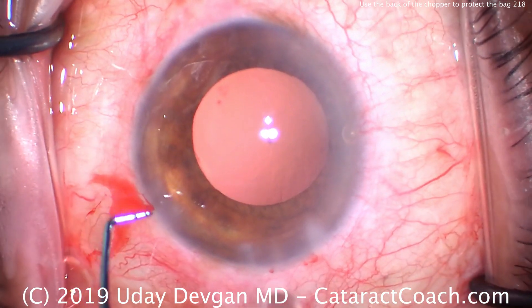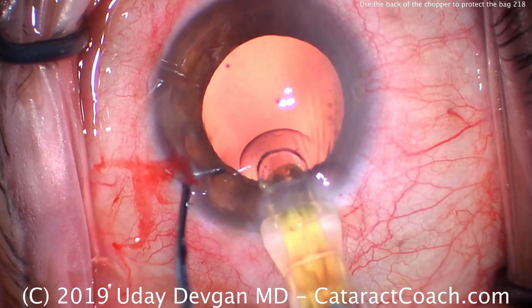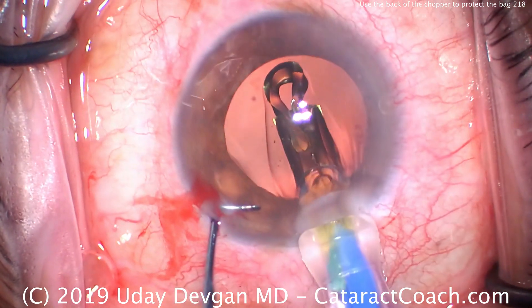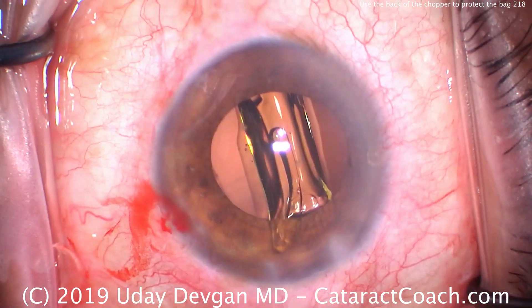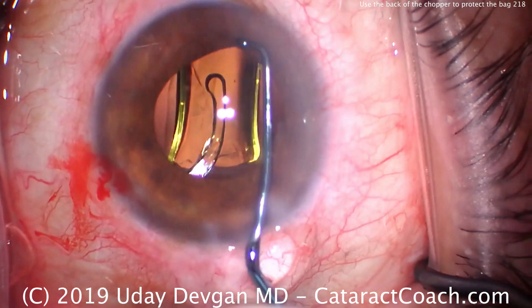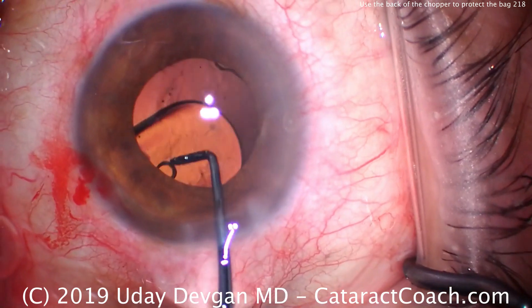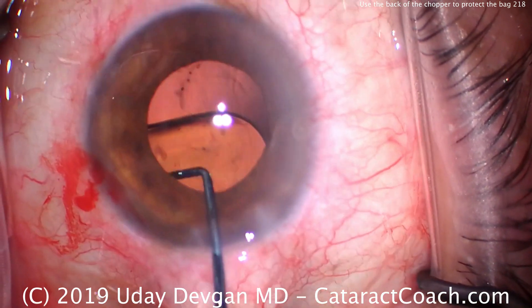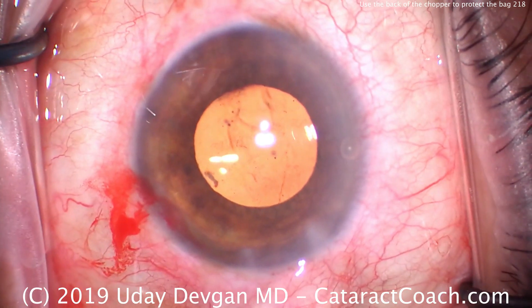We're now going to place our IOL in the capsular bag — a single-piece acrylic lens — and put it right there inside the eye, underneath the nasal rexus, and advance it. We'll use our chopper to carefully go in and dial the entire lens into the capsular bag, and we'll ensure that both haptics open. You can tell how small the eye is — that's a 6mm optic, and it looks positively huge inside this eye.